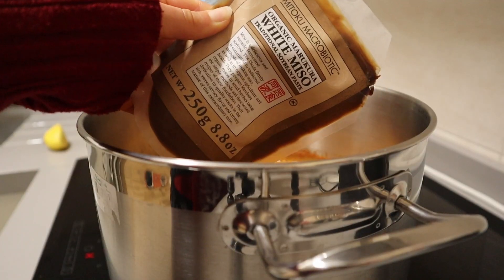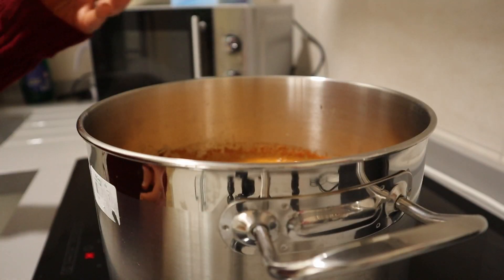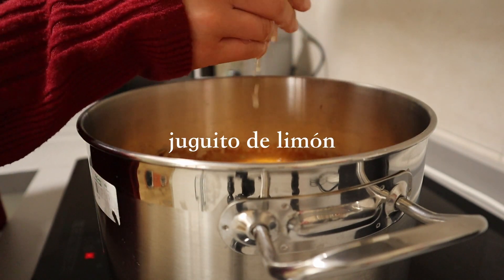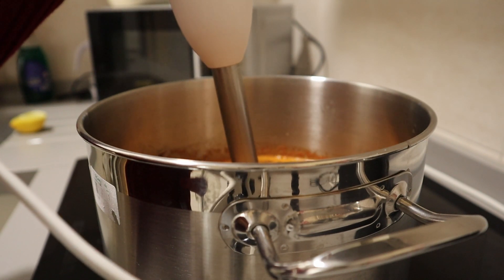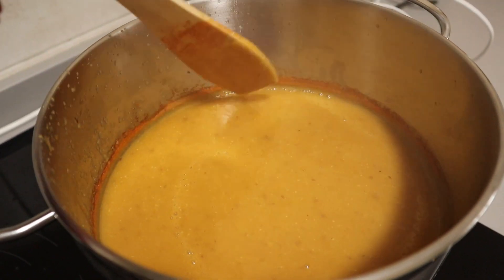For some extra umami — totally optional but highly encouraged — add two to three tablespoons of white miso paste and lots of lemon juice. Because this recipe doesn't use salt, oil, or sugar, we use our natural flavorings to really give everything a nice hit. And that's all there is to it — blend it all up in a blender or a hand blender and enjoy.